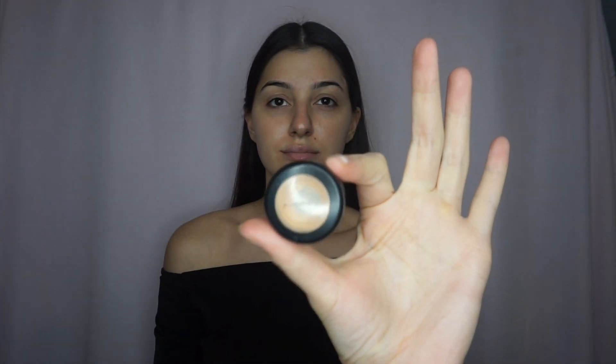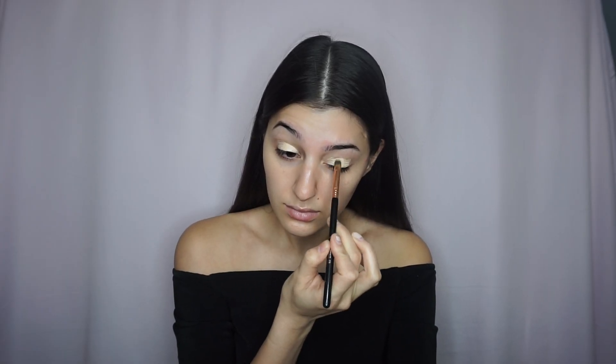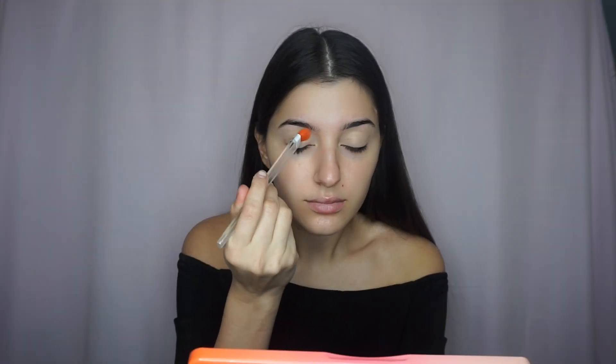So today I'm going to go in with my MAC concealer as an eyeshadow base. I prefer a concealer over a regular eyeshadow base just because I feel like it really covers all the imperfections that I have on my eyes. Then I go in with my Beauty Blender and just blend out the concealer making sure everything is smooth. After I'm done smoothing out the concealer, I'll go in with my Laura Mercier translucent powder. I just do this to set the eyes so that way when I apply the shadow everything goes on very smooth and seamlessly.